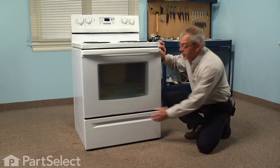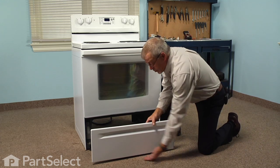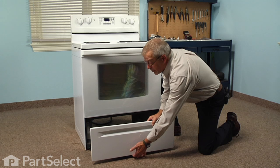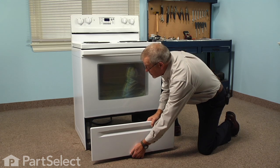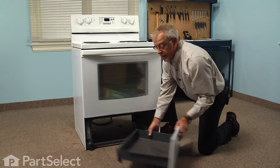Let me show you how we do it. The first step in this repair will be to remove any items that are in your storage drawer, and then we're going to remove the storage drawer from the range — simply lift up on the front once it reaches its stop position, and pull it out.